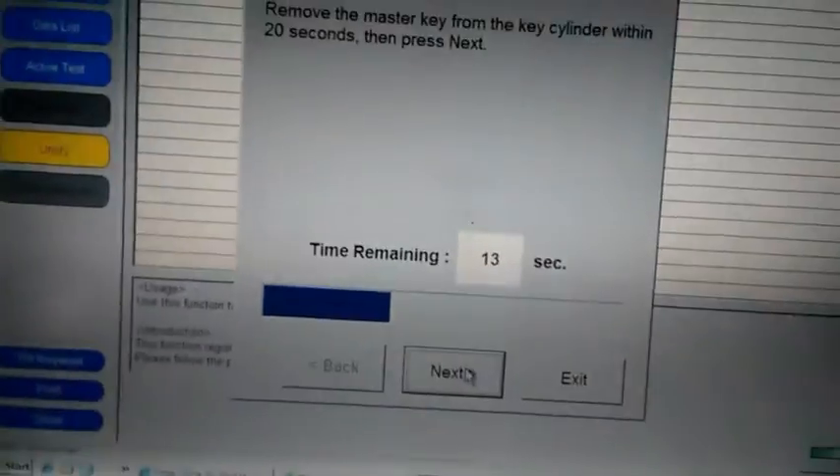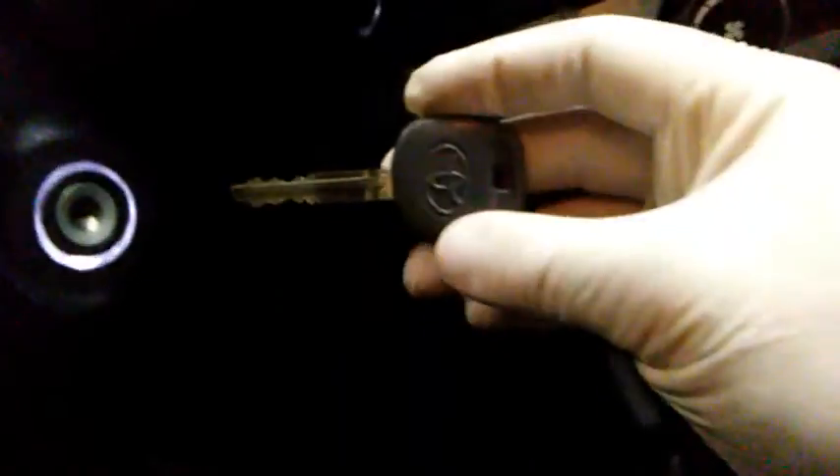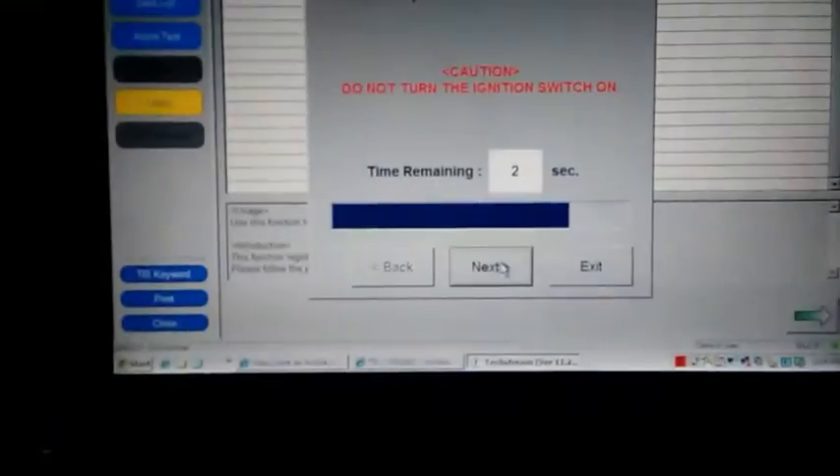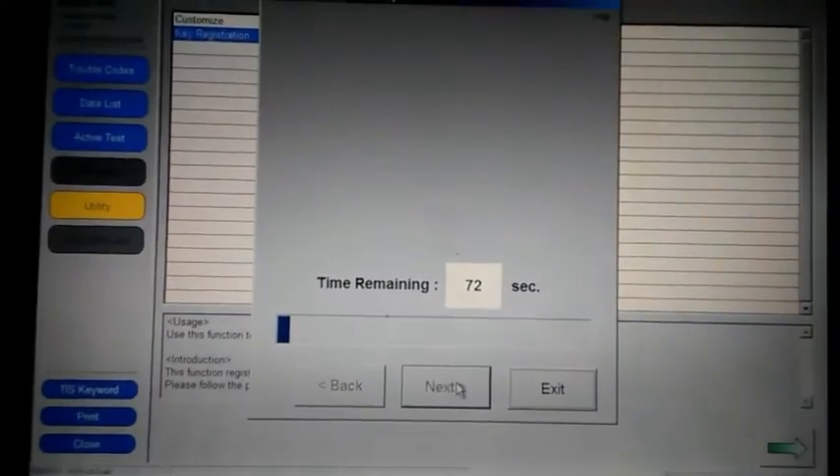Now it says I have 20 seconds to pull the key out and hold the master key out. The next screen is gonna want you to put the valet key in, so you have 10 seconds to do that — you gotta hurry. Just put the valet key in right here, but don't turn on accessories, just put it in. It's kind of weird, but go ahead and do it, then press next before the time runs out.